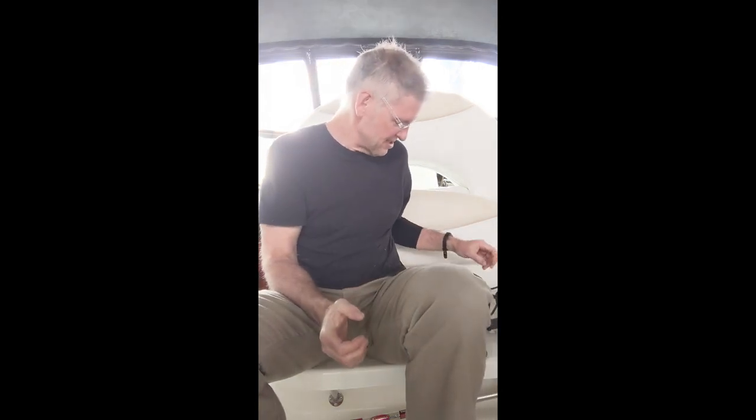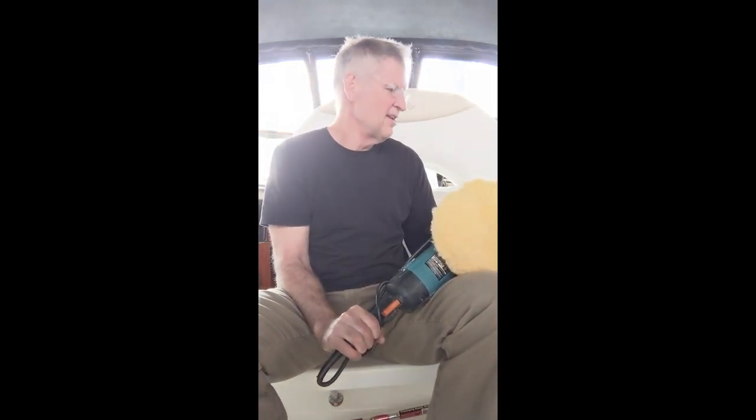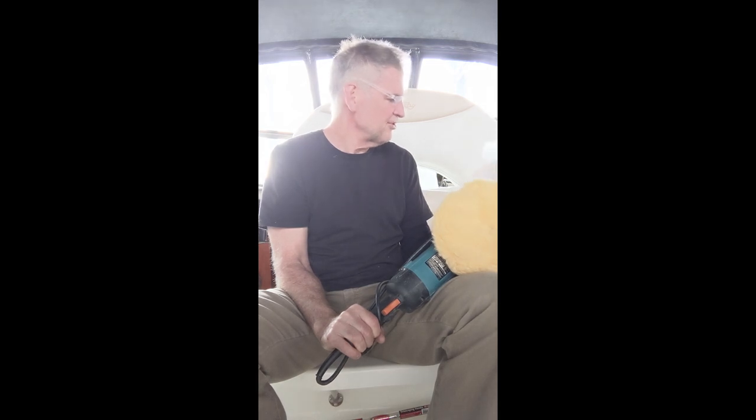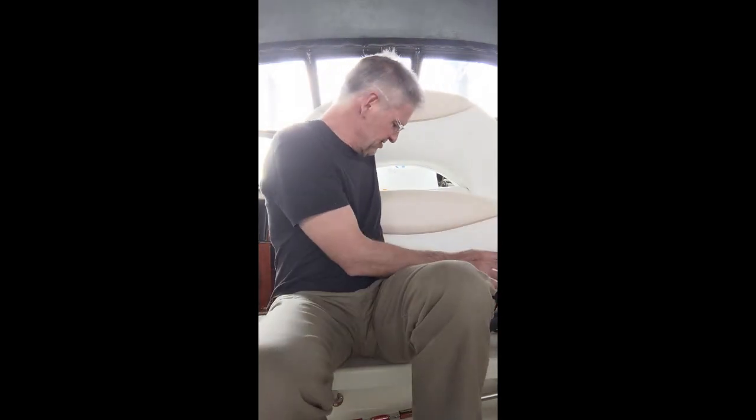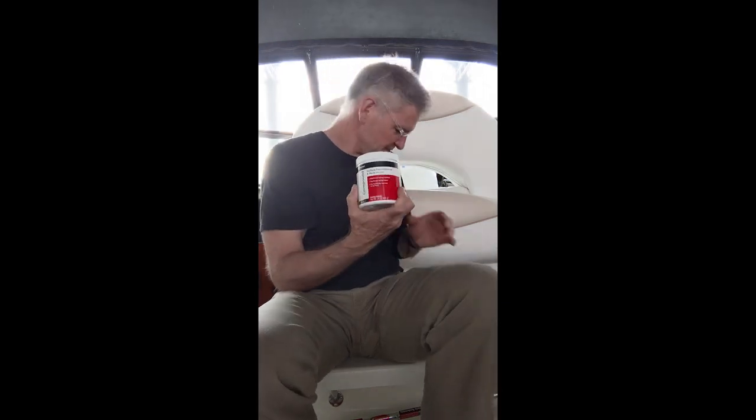Today is part two in doing some polishing and cleaning. I'm going to start working on the swim platform and hopefully get some good videos. I'm going to be using the Makita — probably this Lake Country cutting pad. I haven't used this in a while, and I'll be using some Buff Magic, which I used years ago.